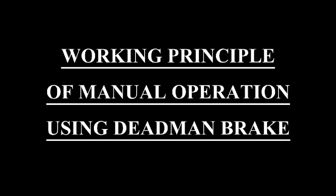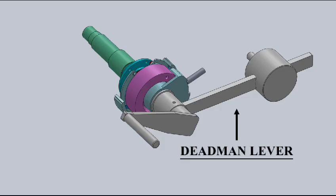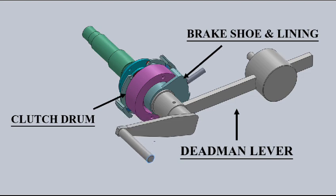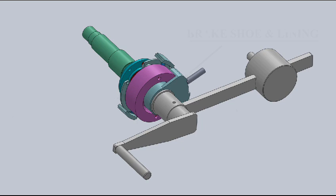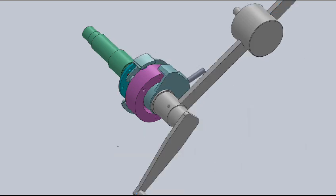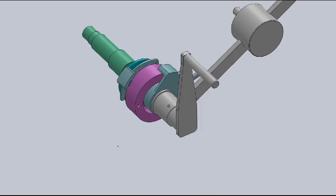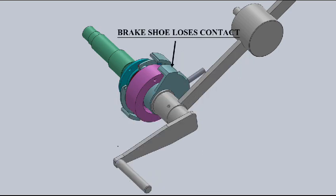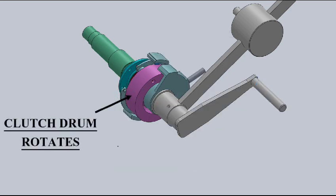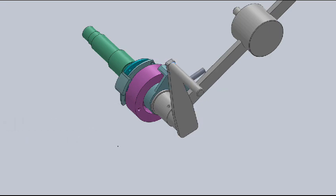Let us now understand the basic working principle with the help of a small video. The deadman braking arrangement consists of a deadman lever, a clutch drum with brake shoe and brake lining. For manual lowering operation, the deadman lever is lifted up. As a result, the brake lining loses contact with the clutch drum and the drum starts rotating, leading to lowering of the boat under gravity.